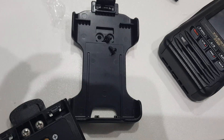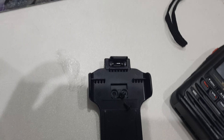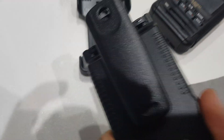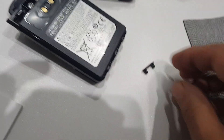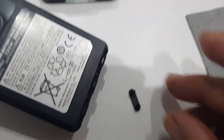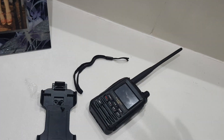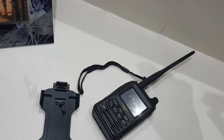Now if you're not going to use anything at all, the back of the battery has holes where the belt clip goes, and you have a blanking plate that you can put over them — there's a blanking plate here.